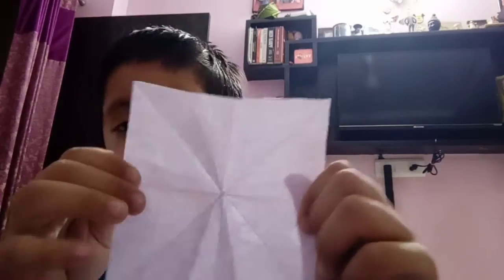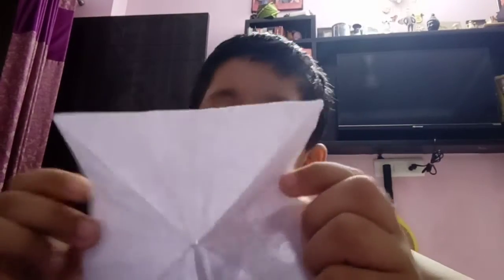First, take this size sheet. If you have origami sheets, you can also use it too.